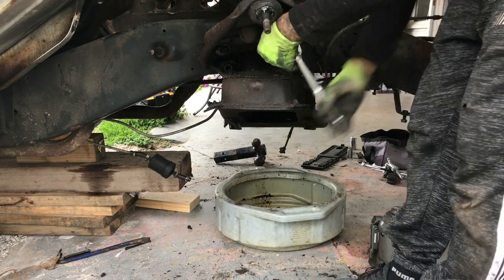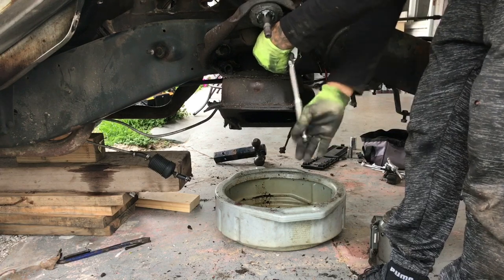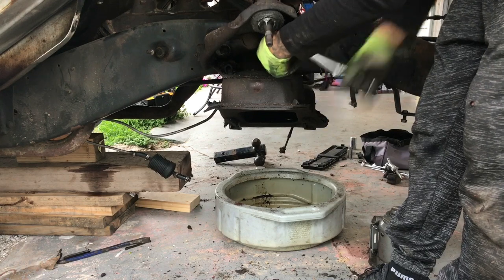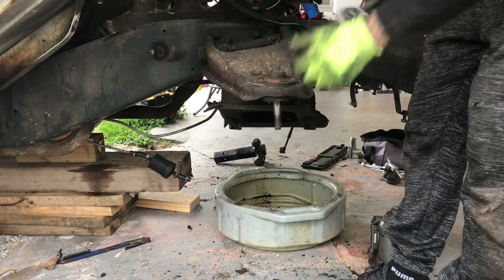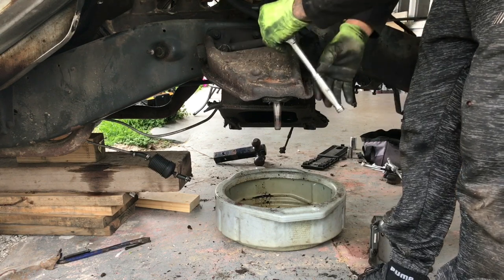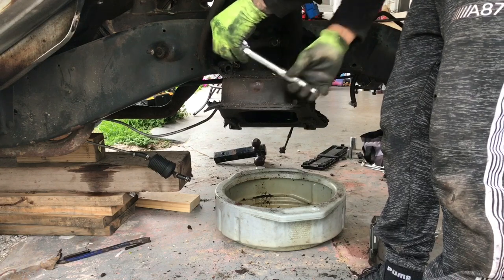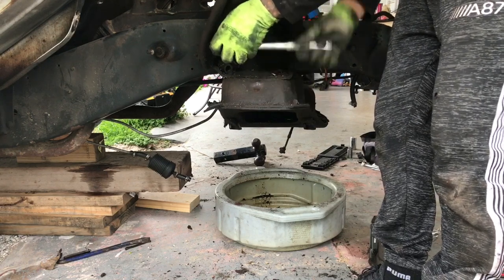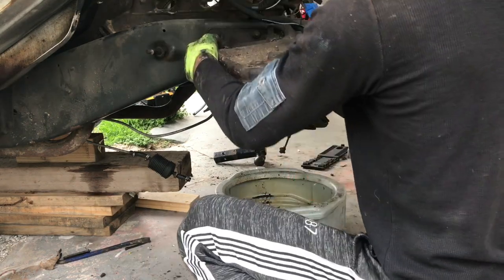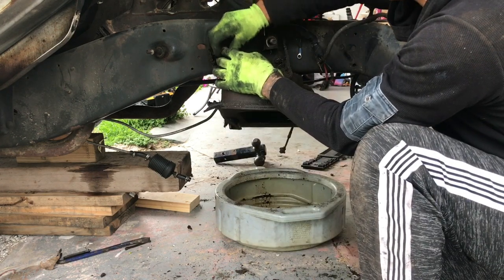On the upper control arms, I want to mention they do have some shims. I'm just leaving the shims where they are and not removing them unless I need to later. Everything was really greasy under here, so it's going to look way better once it's clean and painted. The control arm just comes right out — put the nuts back in place and leave them there with the shims.